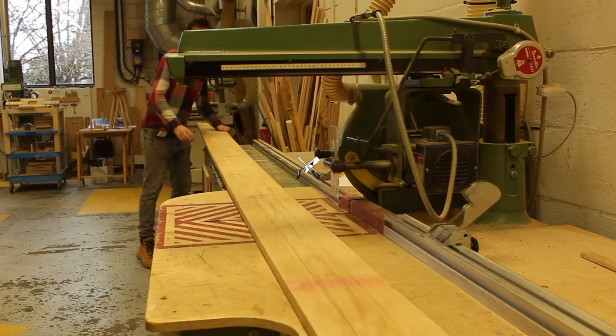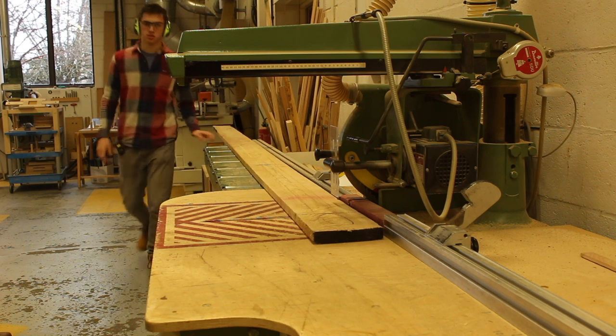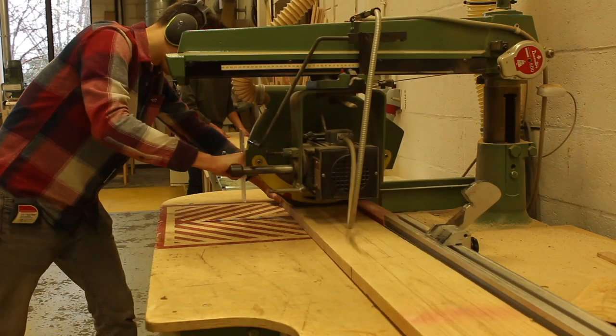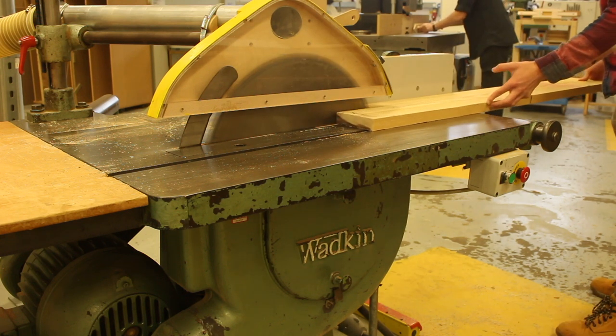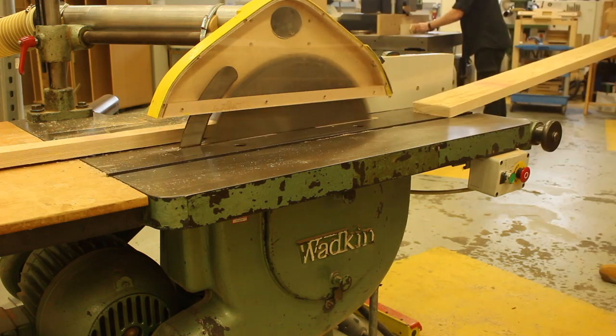Welcome back to the channel. In today's video I'm going to be making the second side table. If you watched the first video, that was the side table where I made it completely with power tools. I used a domino machine to attach the legs to the rails. Whereas in this side table I'll be using more hand tools. I'll be hand cutting the mortises and tenons and using a spokeshave for the curves and a hand plane to create the tapers.